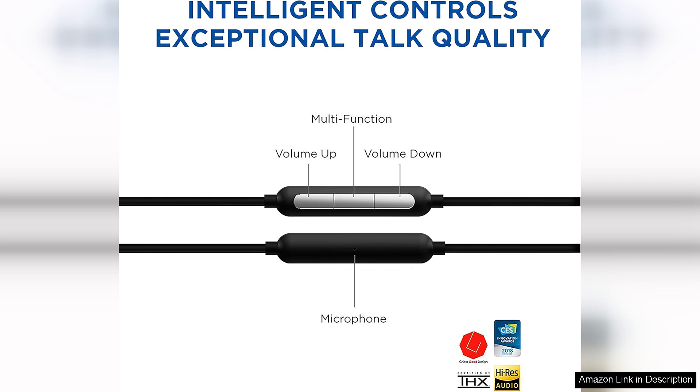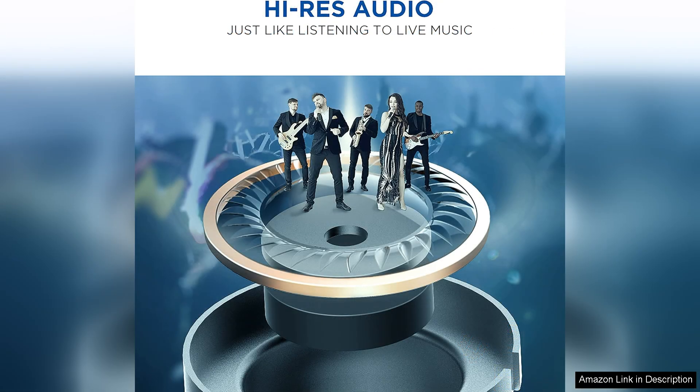This design choice not only improves audio quality by minimizing external distractions, but also allows for extended listening sessions without discomfort.